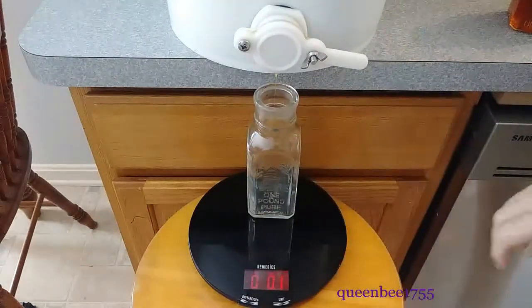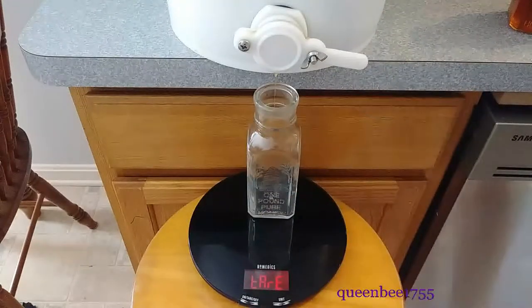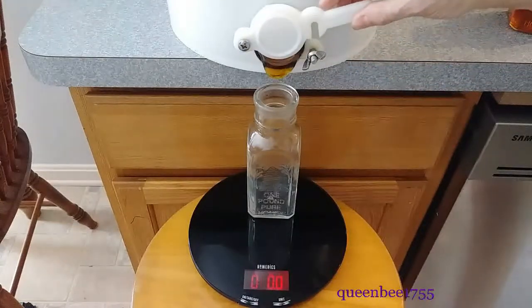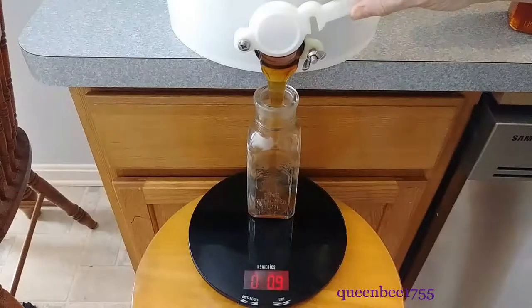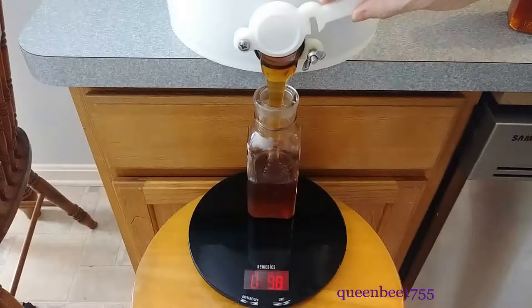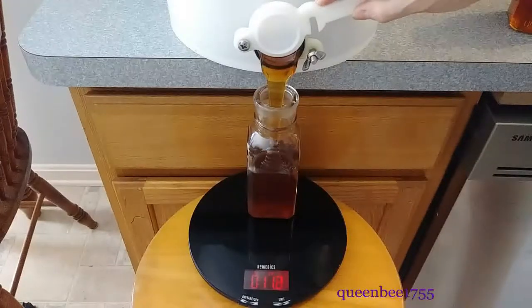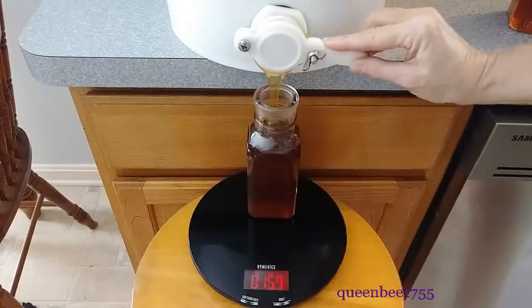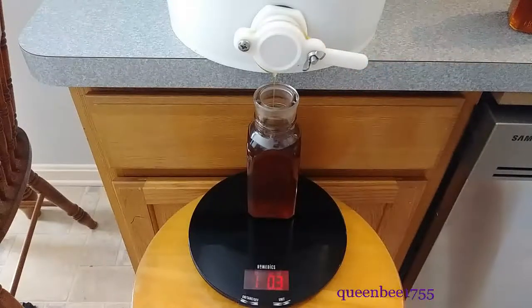I do not heat it and I do not process it in any other way. Weights and measurement regulations require that whenever you put a weight on something that you're selling, it has to contain at least that much. I always like to go over just a little bit so that I am well within compliance of that law, and I want to be sure that when somebody buys something from me they're getting fully what they believe they're getting.